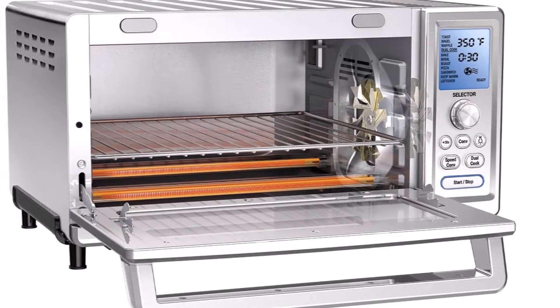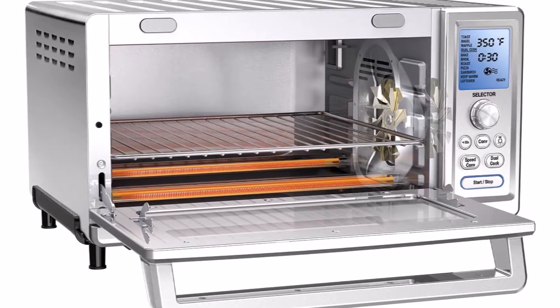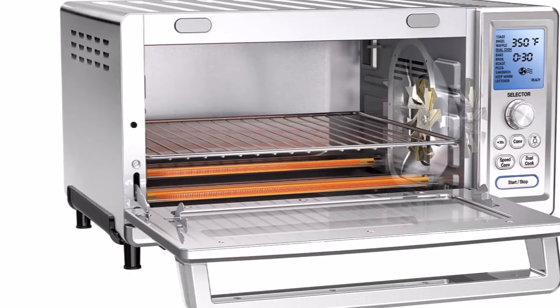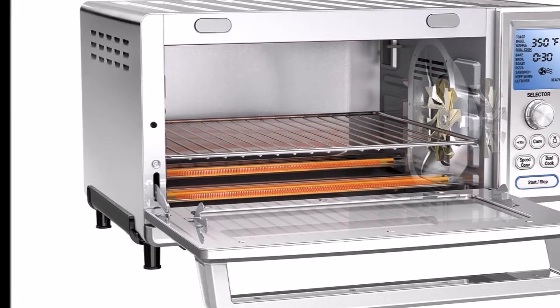Inside you'll find 0.95 cubic feet of cooking space. You can cook up to 6 pieces of toast simultaneously, fit a 13-inch pizza with the stone included, or a 9-inch by 13-inch baking pan.